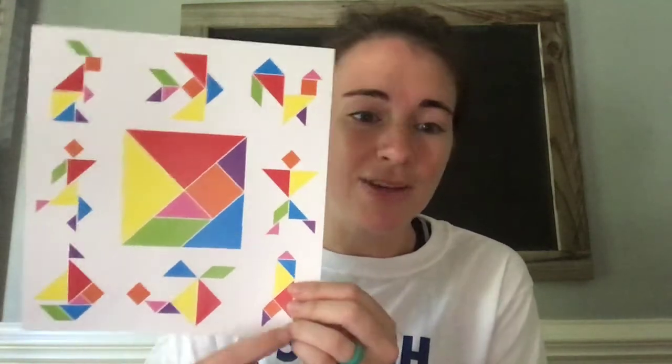We did puppets before and made them from household objects into something. Now we're taking shapes and putting them together. Maybe you can see if you can create all of these, or come up with your own.